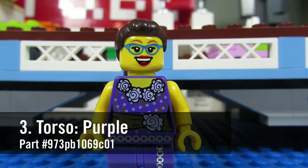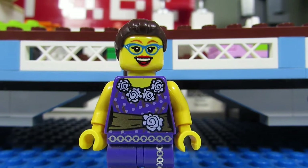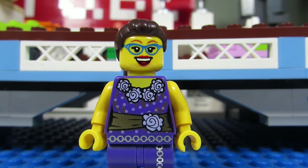Number three, her torso. It is a purple torso, part number 973PB1069C01. And number four, her legs. It is from the Series 13 Disco Diva, part number 970C00PB356.